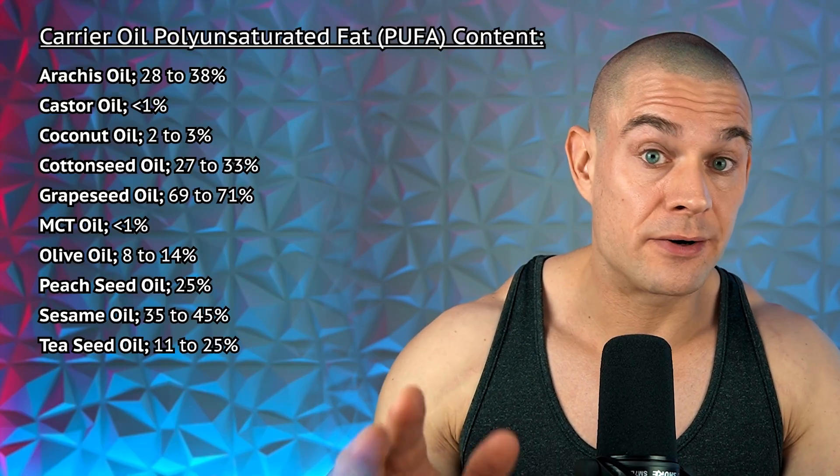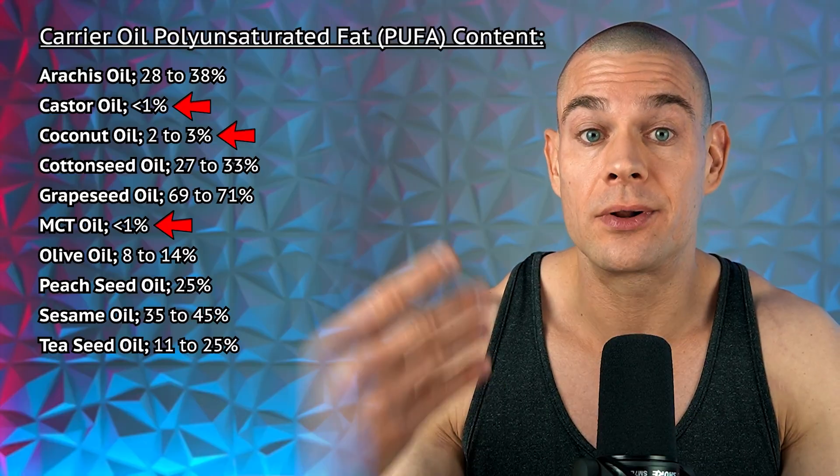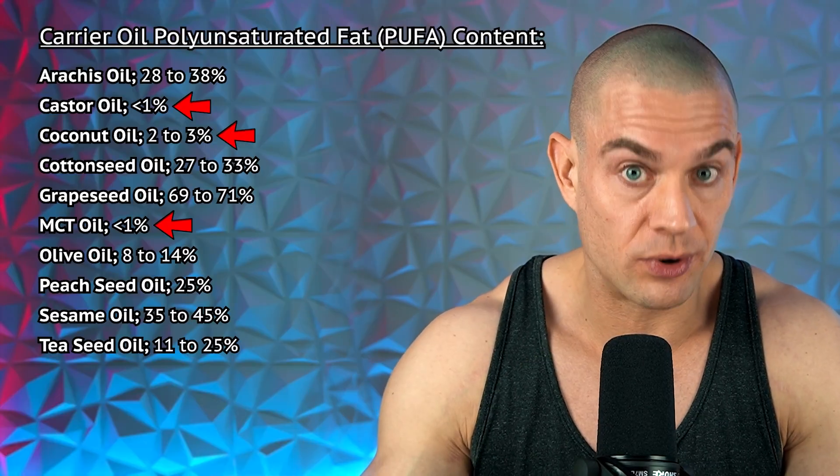Castor oil and MCT oil have less than one percent polyunsaturated fat content, and coconut oil is about two to three percent PUFAs. So if you're worried about PUFAs and smoke points, stick to castor oil, coconut oil, or MCT oil formulations.